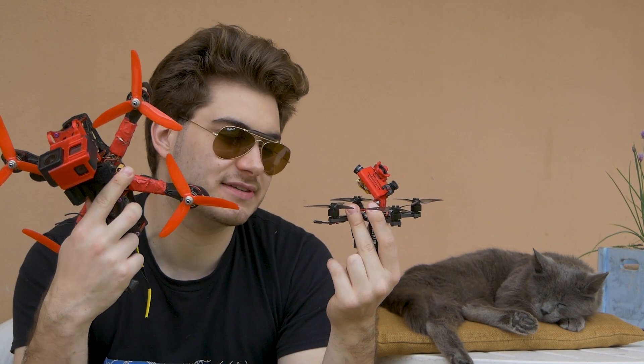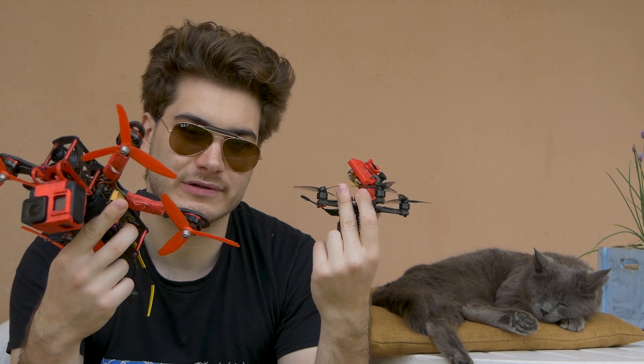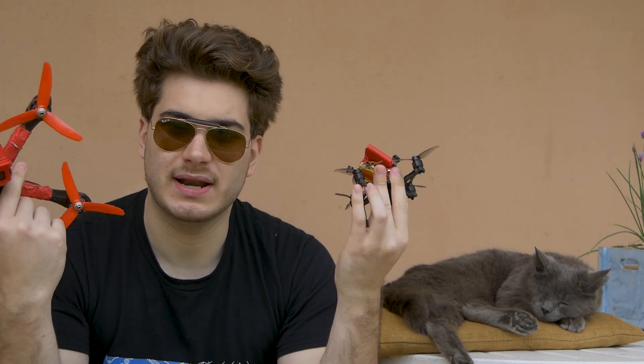This is no compromises — it has the same specs as the other one but a lot, lot lighter. I'm gonna fly both of them and let you see the difference. Everything will be stabilized with RealSteady.